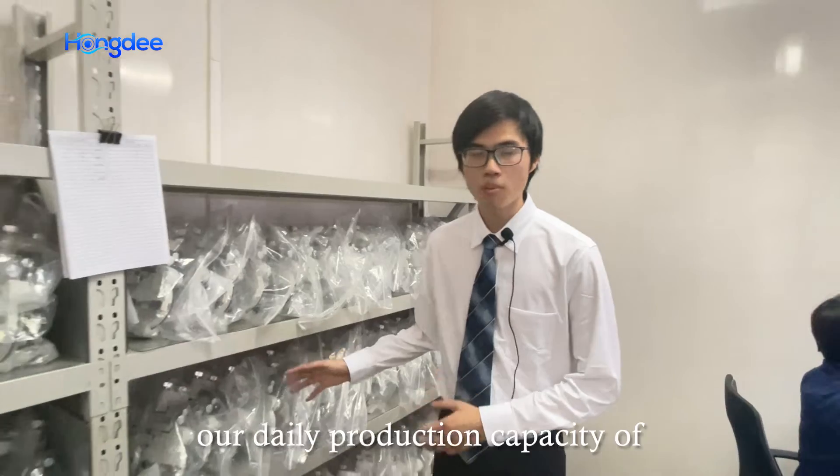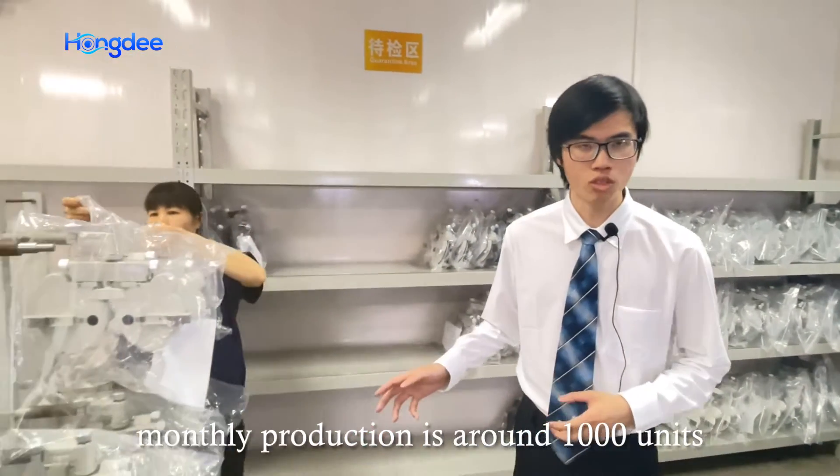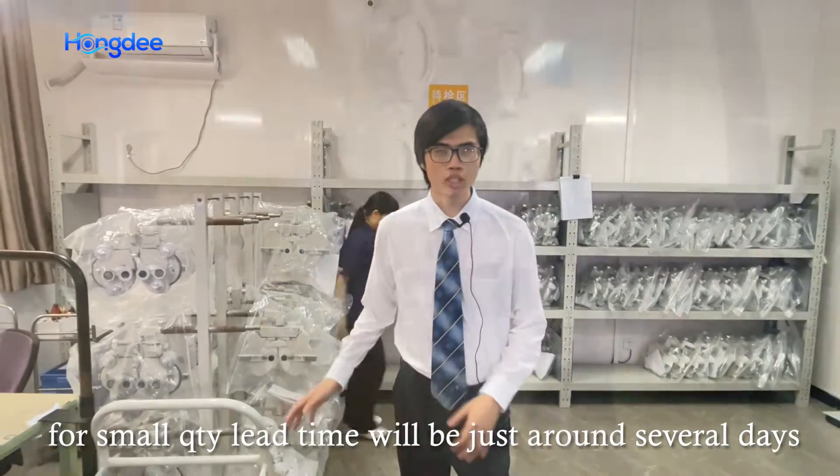Our daily production capacity of the phoropter is 30 units. Monthly production is about 1,000 units. Normally, for a small quantity, lead time will be just several days.